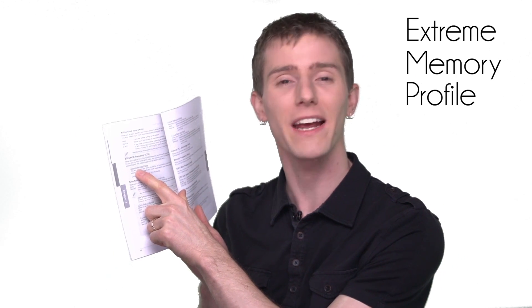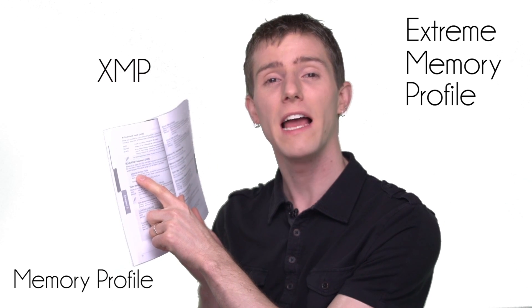Within the UEFI of your motherboard, or the BIOS, it's usually very simple to find the XMP settings, but if you're not sure, you can always consult your manual. It might be called Extreme Memory Profile, or XMP, or Memory Profile. You'll be able to scroll through options that say Auto, then Profile 1 and Profile 2, and it'll actually give you a preview of what it's going to run at before you press F10 to commit the changes and reboot the computer.